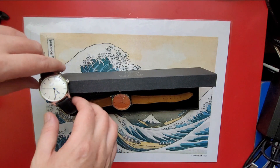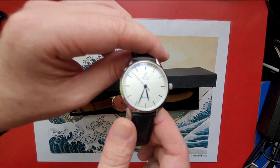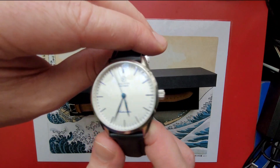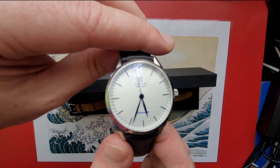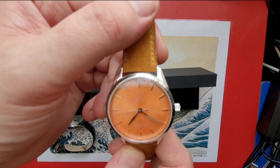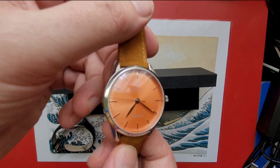So on to the watches — she sent me two to review today. This is the one that I tried out wearing. It's called the Galvin Alku in white, and the one my wife wore for a day is the Galvin Alku in peach.